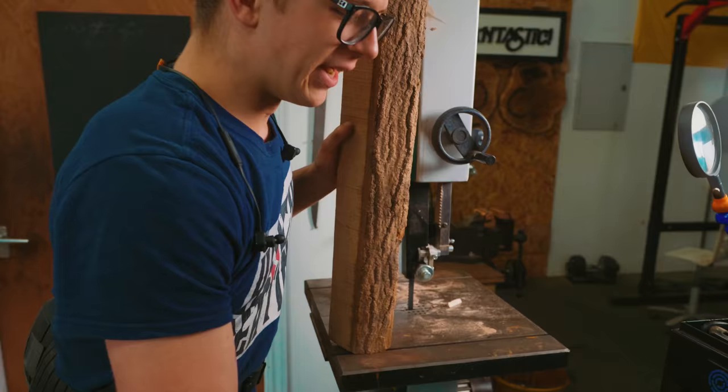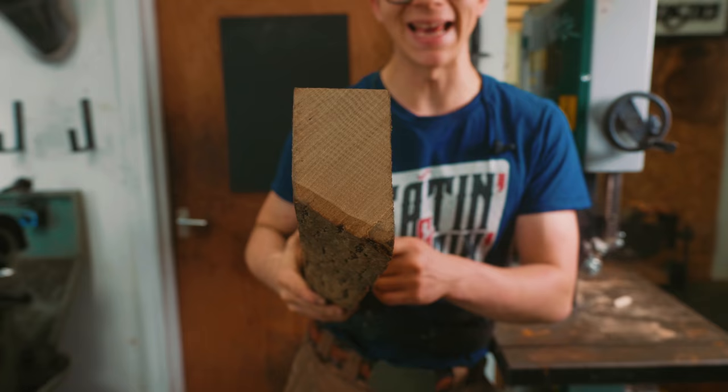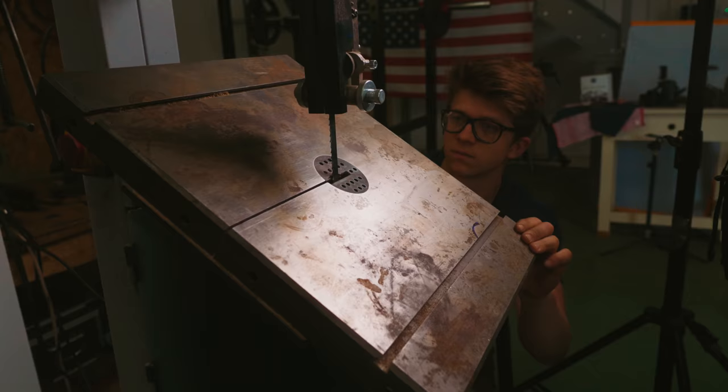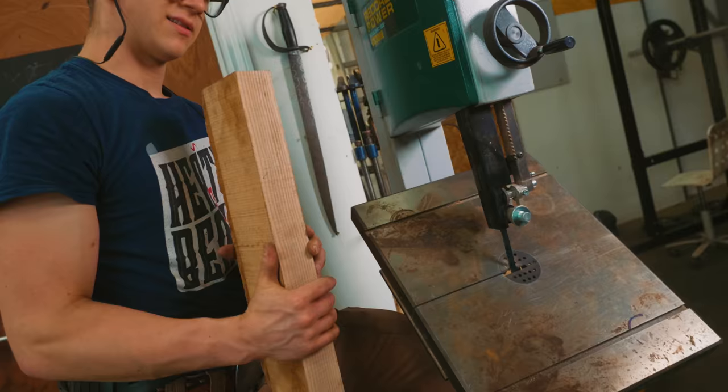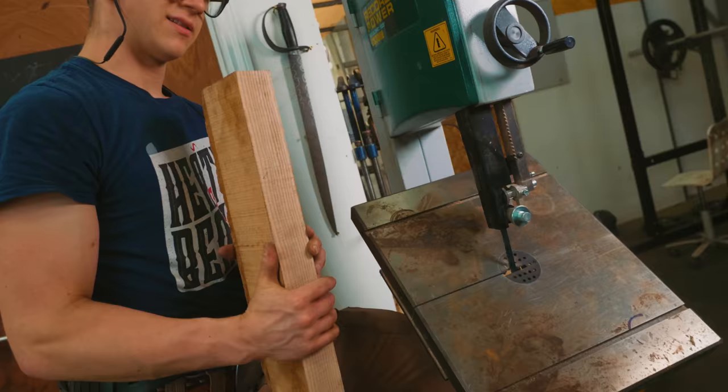Now it's on to think about the handle for Jimmy's hammer. This is some ash. My favorite handle material is hickory for hammers — it's a little harder, does a little better. The hickory stock that I have, though, I don't have any nicely grained pieces. What I do have is this gigantic chunk of ash. The grain is running diagonally, however, so I gotta do something quite ridiculous — we gotta get a handle out of it like that. That looks absurd, but this is the plan.